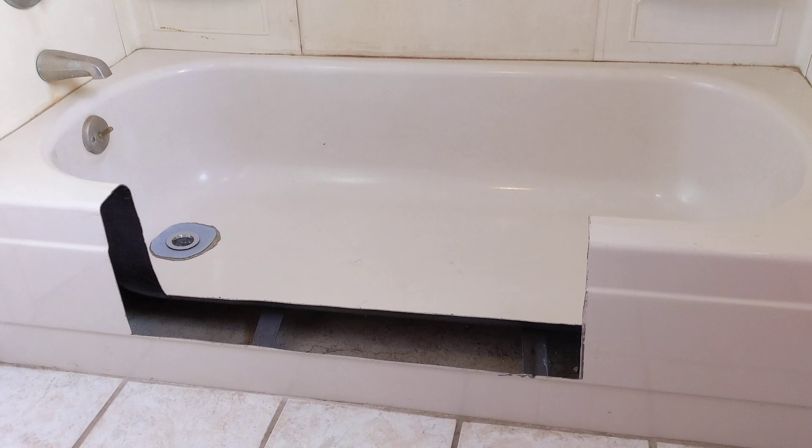All that we have is tub-and-shower combos like this. This is our second bathroom that we haven't been using and needed some repairs. And to go price a walk-in shower, you're looking at several thousand dollars — many, many thousand dollars to do this. We don't have that kind of money, but Sue does need a walk-in shower.